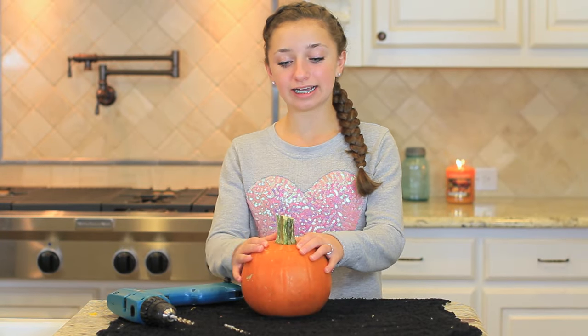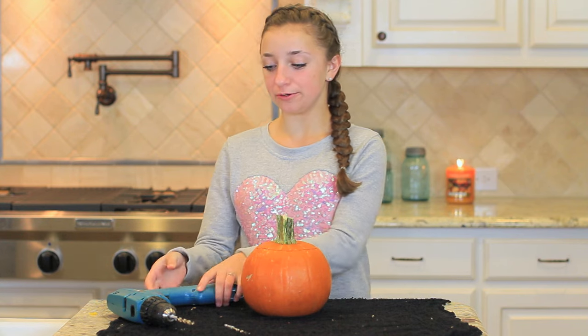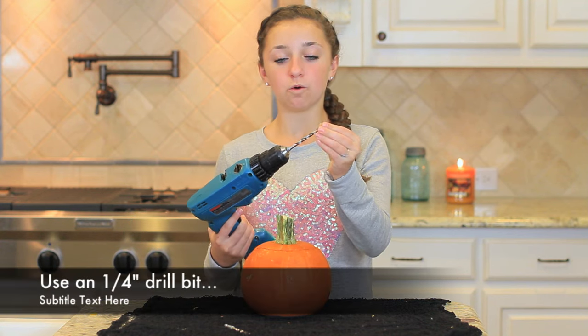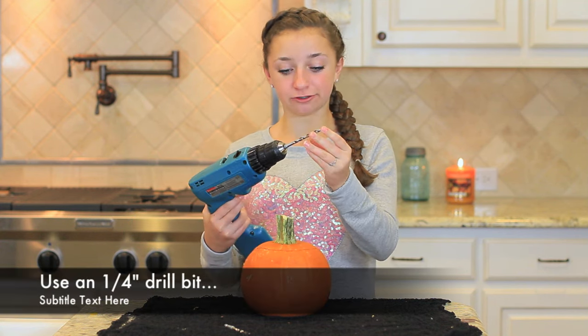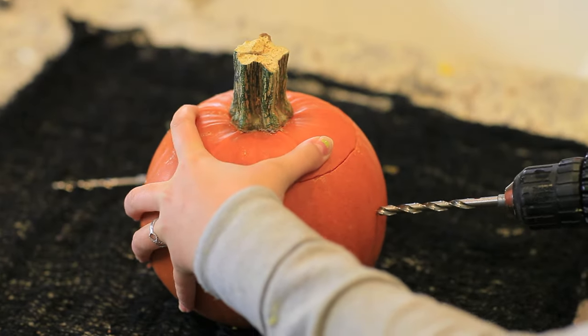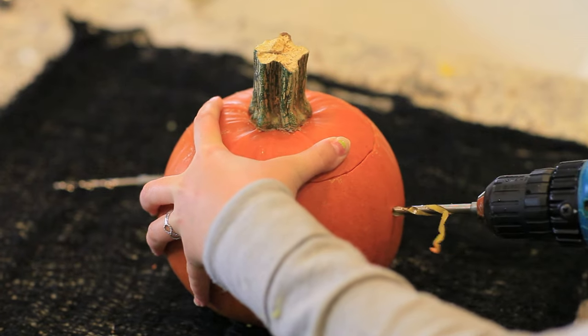For our second pumpkin, you are going to be doing kind of the same thing but in a flower shape. Take your bigger drill bit — this is a 1/4 inch drill bit — put it in, and just drill a big hole right in the middle. Just drill that straight through.